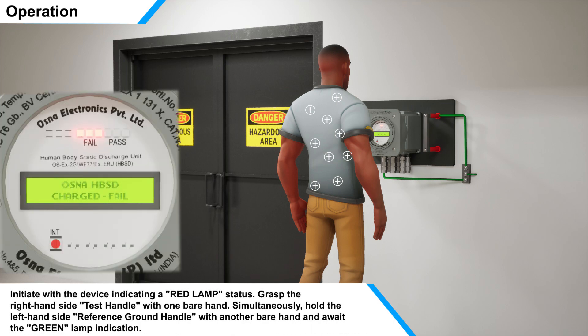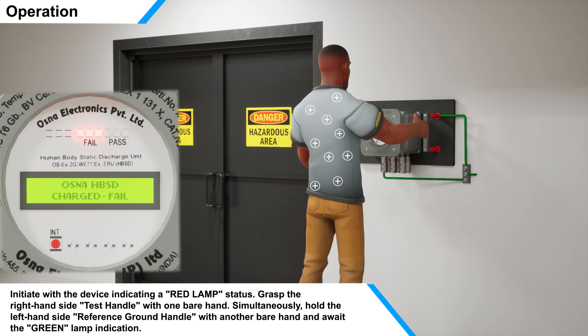Initiate with the device indicating a red lamp status. Grasp the right-hand side test handle with one bare hand. Simultaneously, hold the left-hand side reference ground handle with another bare hand and await the green lamp indication.